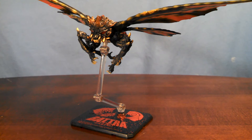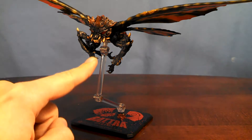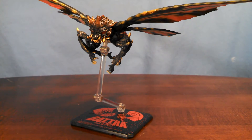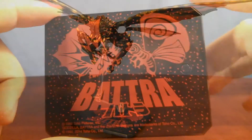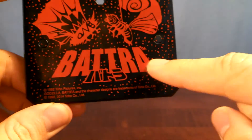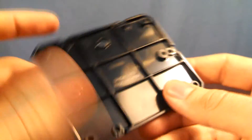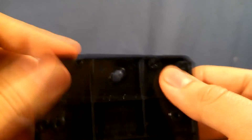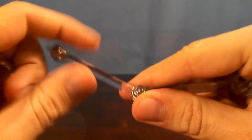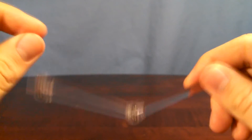What all comes with Batra? Well, you're kinda looking at it — this base, this arm, and a small, kinda pointless cradle. Here's a solid look at the base, which says Batra and features him battling Mothra. Here's a look at the Stage Act forearm that you've probably seen plenty of if you've been collecting the Monster Arts line.